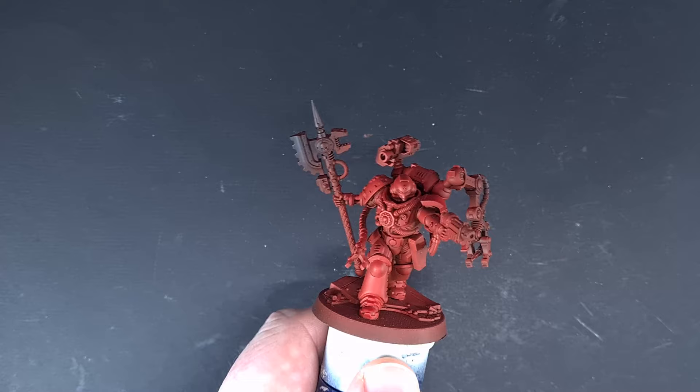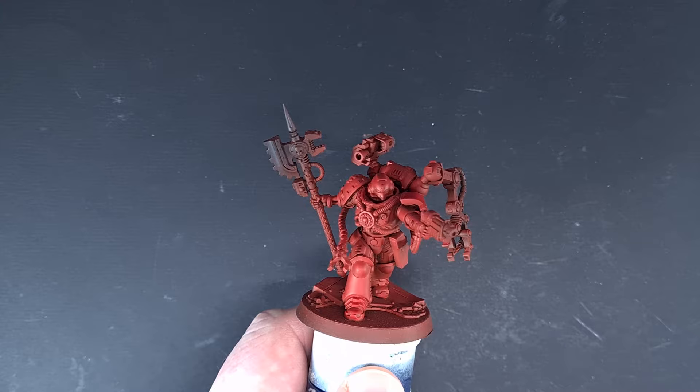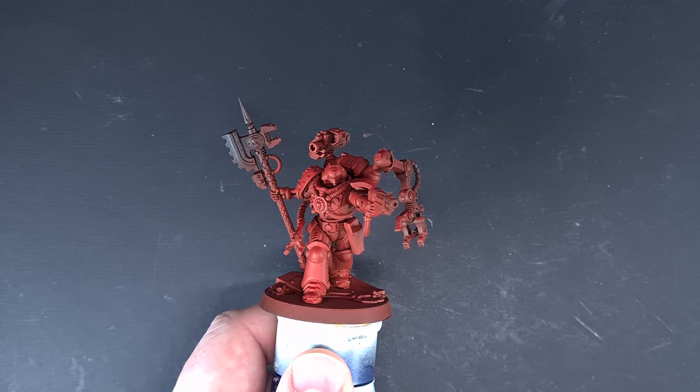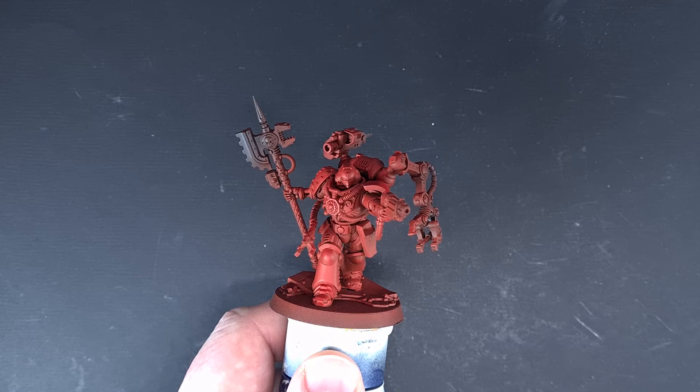In terms of priming the model, I've primed it black and then primed it with Mephiston Red spray over the top, which is why the coverage isn't perfect. I've also gone in and tidied up any bits with Mephiston Red paint. If you haven't got the Mephiston Red spray, that's absolutely fine — you can just spray him black and paint him with Mephiston Red paint as normal.